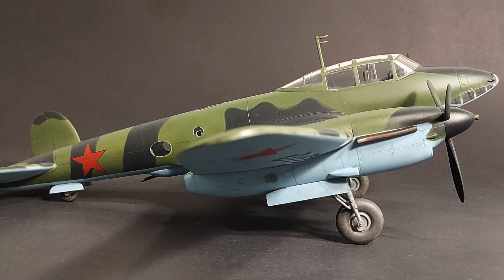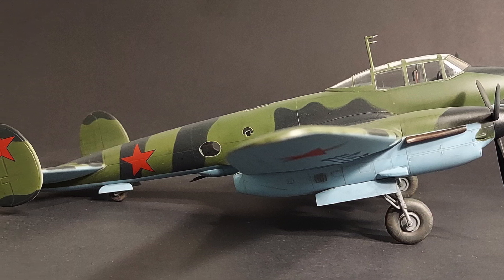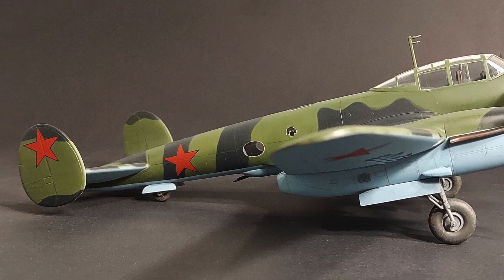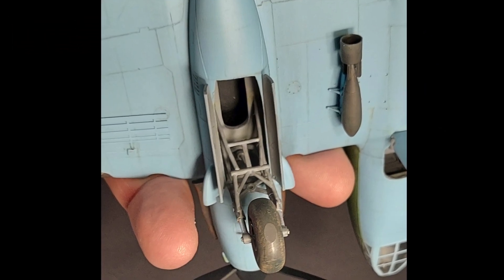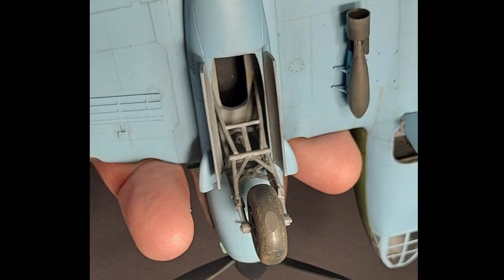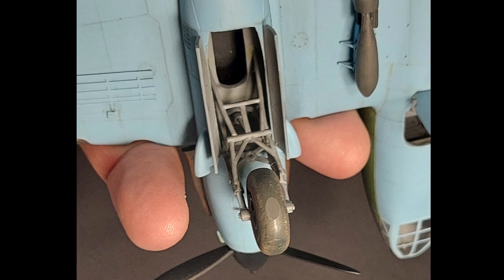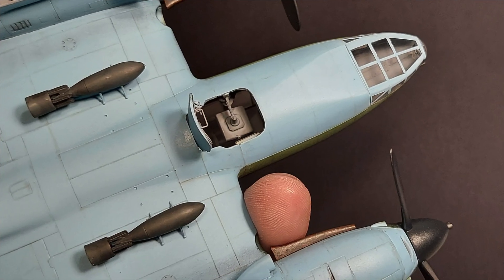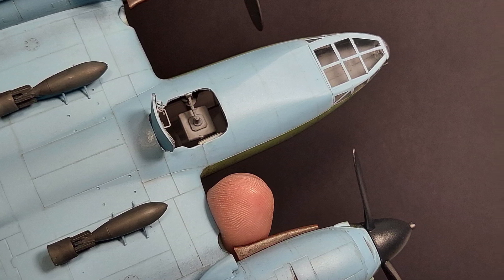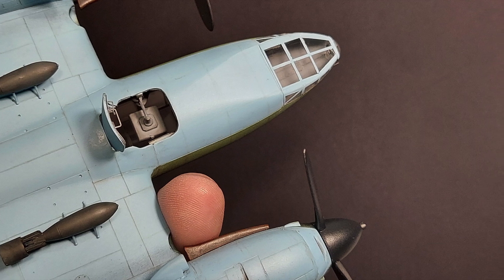The landing gear and other fiddly bits were added at this time. I was frustrated by the main landing gear at first since the base of the main legs was too wide to fit through the nacelle opening. However, I was able to get them to fit by turning them sideways, putting the main brace into the nacelle first, then turning them to the proper orientation while swinging the rear braces up and over the nacelle lip. The poor quality molding of the kit bombs inspired me to use bomb racks and bombs from an Eduard Spitfire kit — possible under Lend-Lease, right? Final touch-ups, weathering, and detailing were then completed.